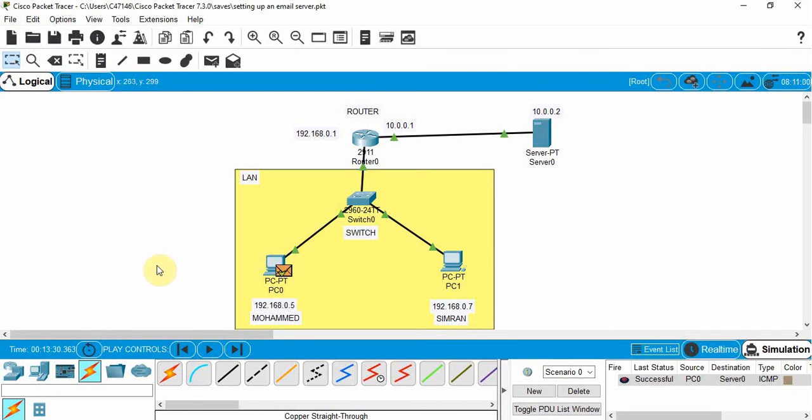Let's also test from Simran's computer. Delete the previous PDU, add a new Simple PDU from Simran's PC to the server, and step through. It goes to the switch, broadcasts, goes to the router and back. After a retry, the packet reaches the server and the acknowledgement goes back to Simran's computer successfully.